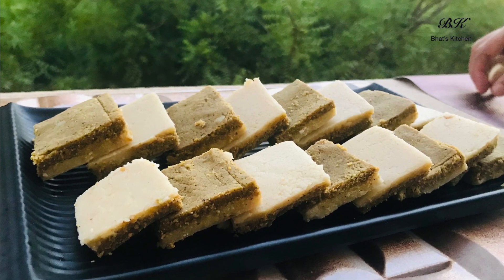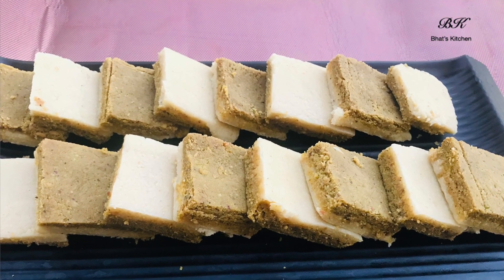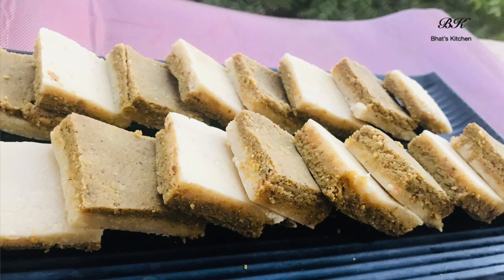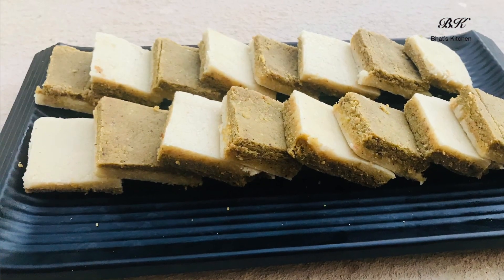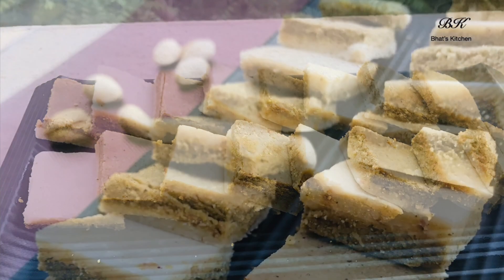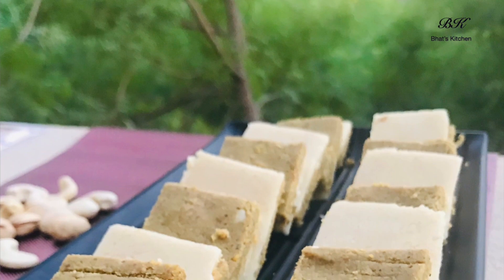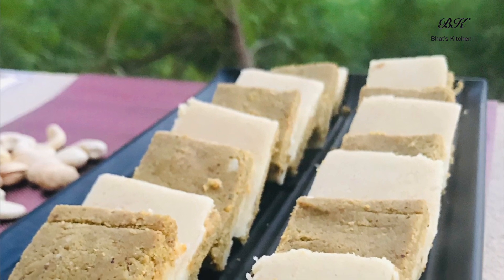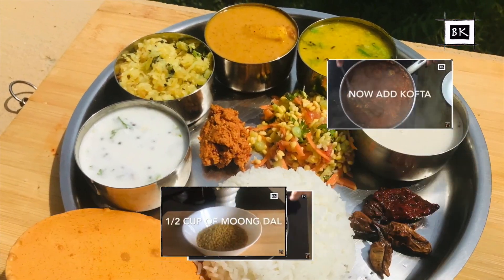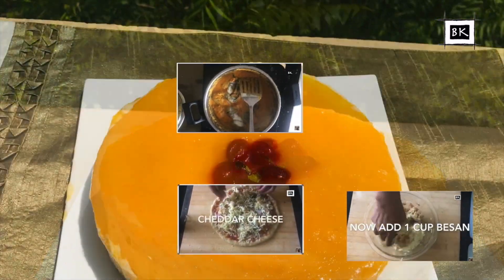And that is it — our double-decker kaju pista cutli is ready! Once you're done cutting it into your desired shape, place it in a serving plate and serve it fresh. As you can see in the picture, the layering turned out perfect and it looks absolutely delicious. If you like this recipe, do hit the like button and share with your friends. If you're new to the channel, hit the subscribe button and turn on notifications. Let us know in the comments what video you'd like to see next. Until the next video, keep cooking, keep eating, and keep watching Wat's Kitchen — stay at home and stay safe.